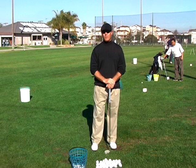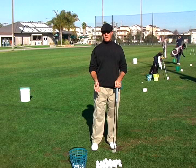Hi there, EA Tischler here with New Horizons Golf. Some of you have asked me if there are some things you can do in the off season to improve your weight shift action, your knee action, and basically your whole lower body action.